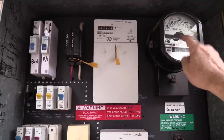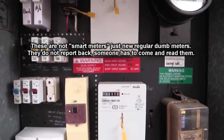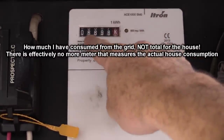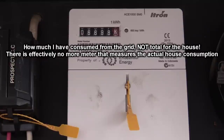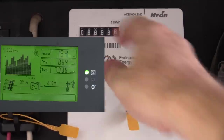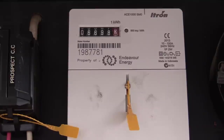Here's my meter box. You can see my old meter which they disconnected when they installed this, and they installed two new meters. The top one shows how much I have consumed — almost 6.7 megawatt hours over this time period. So from a warm, fuzzy point of view, this three kilowatt solar power system has generated more energy — almost 7.4 megawatt hours — than we've used, which is 6.7 megawatt hours.